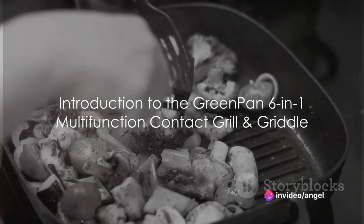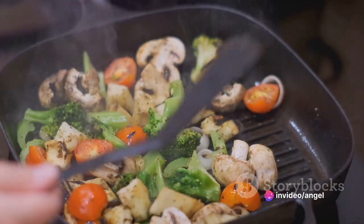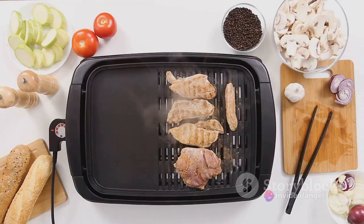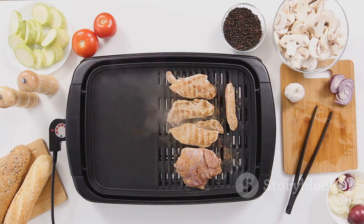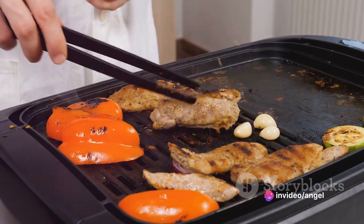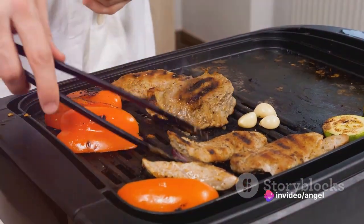Imagine a kitchen tool that is as versatile as it is efficient. Introducing the Green Pan 6-in-1 Multifunction Contact Grill and Griddle. This ingenious piece of culinary wizardry offers six distinct cooking functions, wrapped up in a sleek modern design. It's not just about grilling or griddling, but a whole new way to explore and enjoy your culinary creativity.